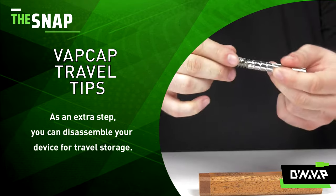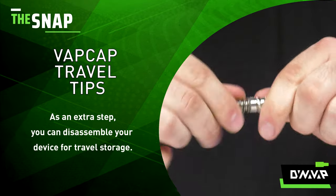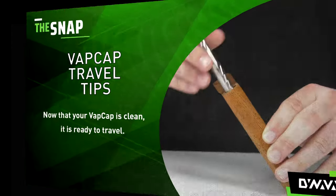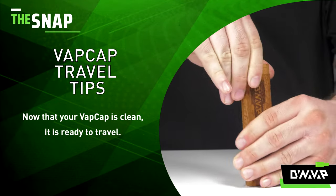For those of you that want to take a few extra steps, you can fully disassemble your device and store each part separately to make the device more inconspicuous. You can take your VapCap and pop it in your stash and away you go.